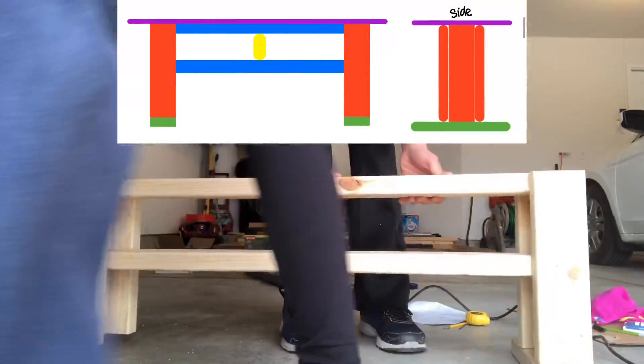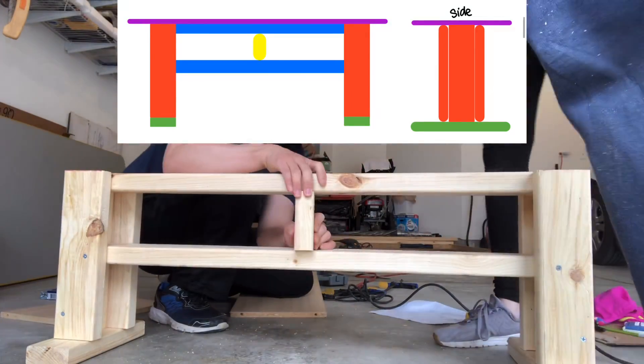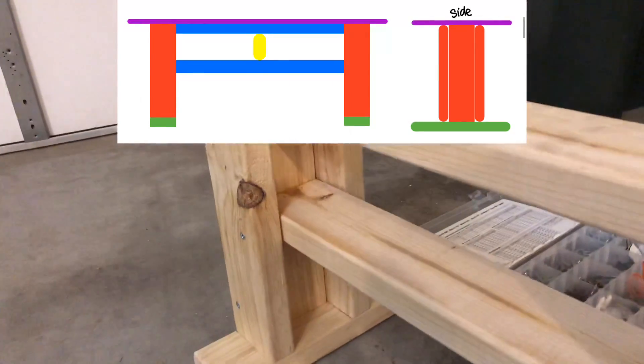Next, we attach the 11.5 inch wood to the bottom of the bench, plus the short scrap piece of wood in the middle.